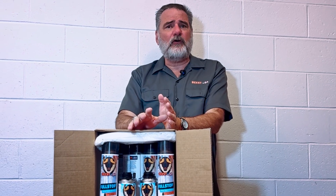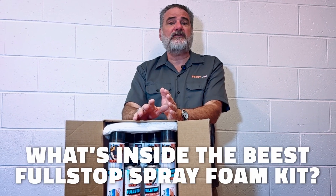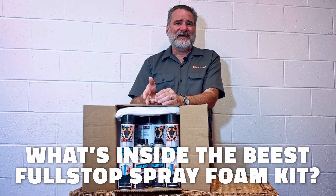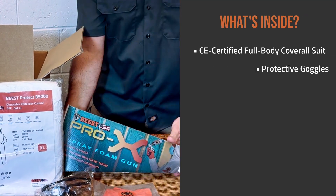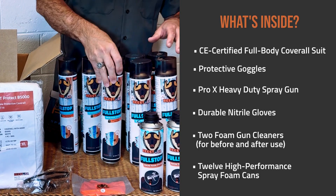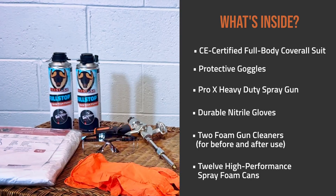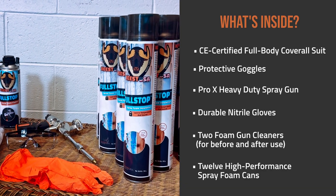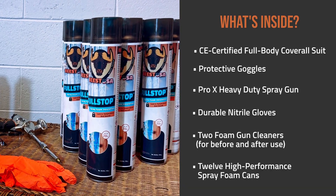Now, before we get into the different foam types, let's take a quick look at what's inside your Beast Full Stop Insulation Kit. Inside the box, you're going to find everything that you need to insulate just like a pro without a trip to the hardware store. You've got professional-grade protection, cleanup supplies, and enough foam to cover a serious amount of space.